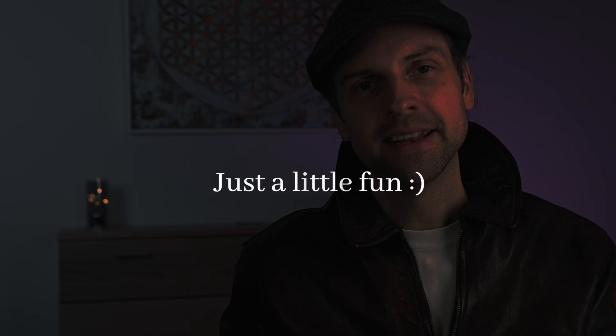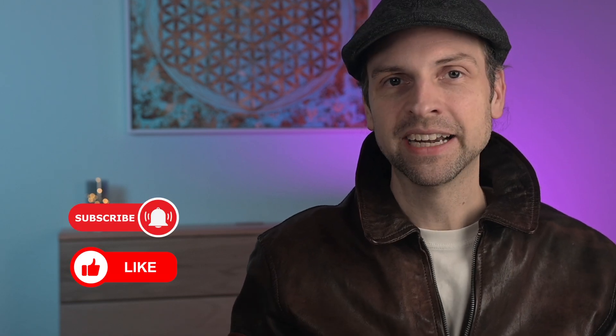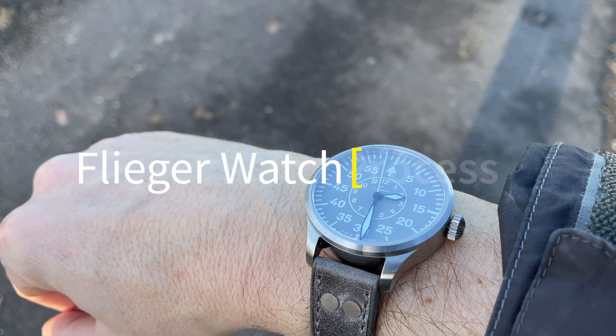Hey watch enthusiasts, welcome back to the channel! Today I'm reviewing the Laco Flieger 39 in gray. After wearing it for — wait, it's a six-month review, not three months. Sorry about that, six-month review. Before we dive into the details, make sure to hit that subscribe button and ring the bell so you never miss out on the latest watch content. Let's get into it.